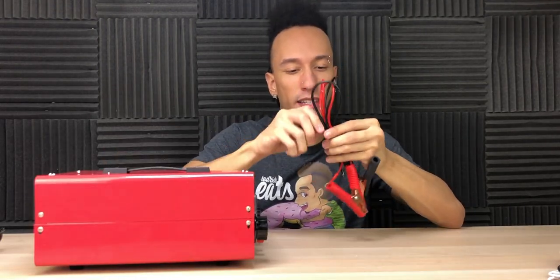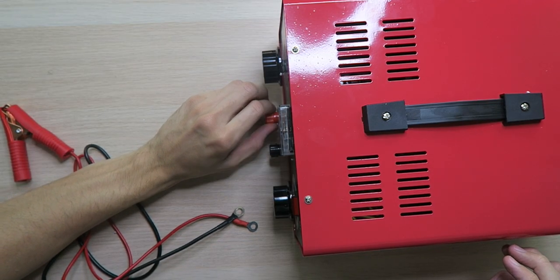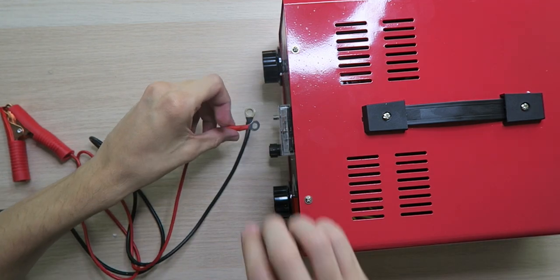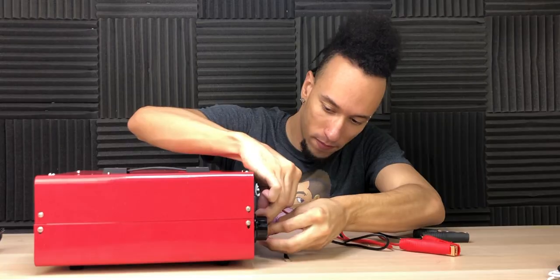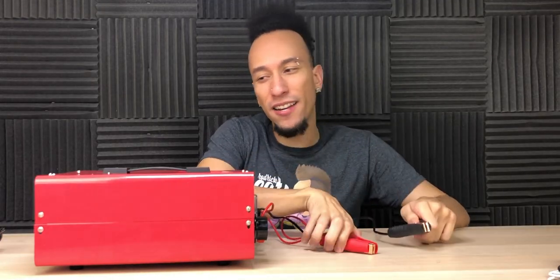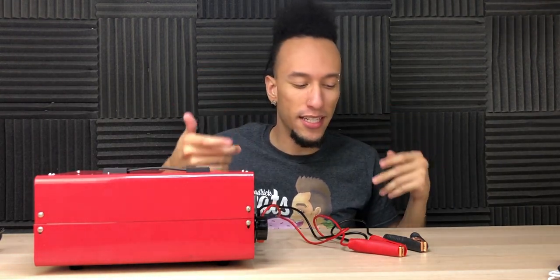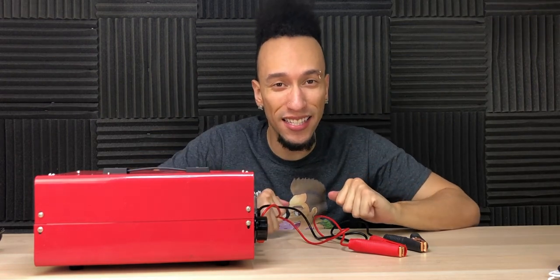Getting this set up is really simple. All you have to do is get these cables connected — unscrew the connectors on the battery charger, get them lined up red to red and black to black. Once you have these connected, get it plugged into a power supply, connect it to your battery, power it on, get your battery charged up, and you're good to go. Let's head out to the car and get this thing set up.